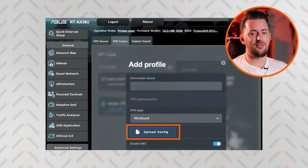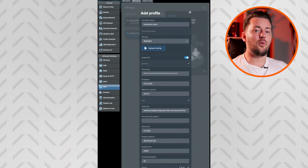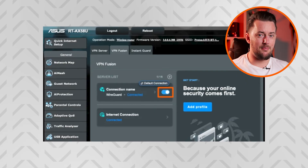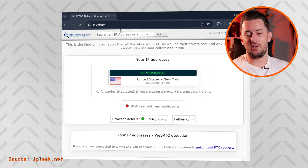Now we can get back to the router settings. Click the Import Config File button, locate the WireGuard configuration file you downloaded, open it, and you should see all the fields autofill. Once you click Apply and Enable, a VPN connection should be established right away. To turn it off or on later, you can toggle the switch next to the new connection in the VPN Fusion tab. Again, you can check if the connection works using the IPleak.net website.